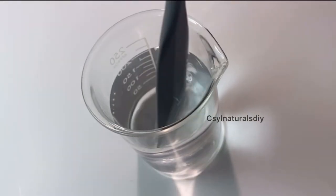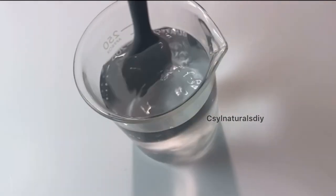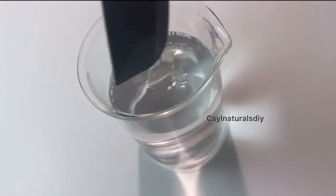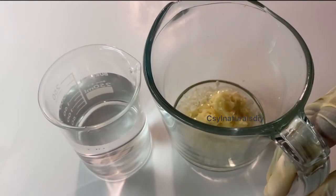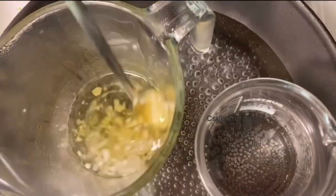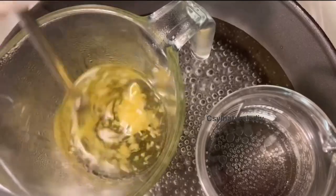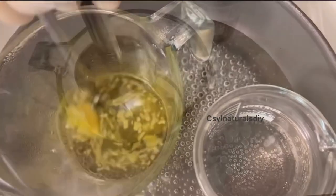After preparing the water phase and oil phase, the next step is to place both over a low heat using a double boiling method. Put water in a pan and heat it up on a low heat, and allow the butters and emulsifying wax to dissolve. That's exactly what I'm doing at this point.